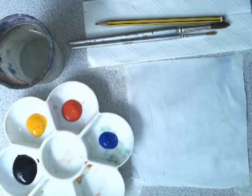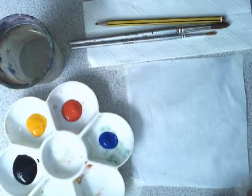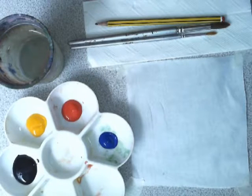Today we're going to paint on our MOLA fabric. The first thing you need to do is gather your materials. You need your piece of fabric, and it needs to be taped with masking tape on the table so that it doesn't move.